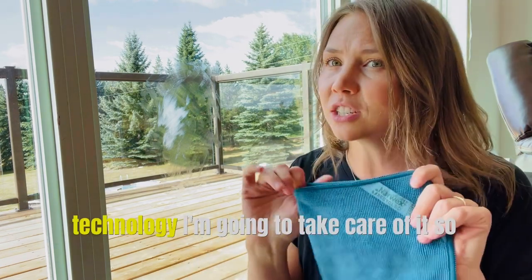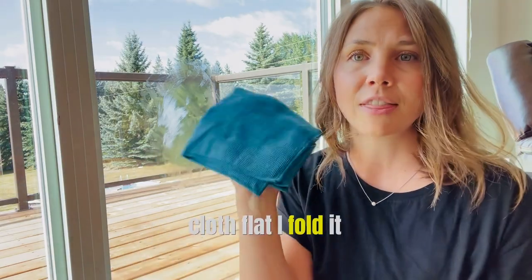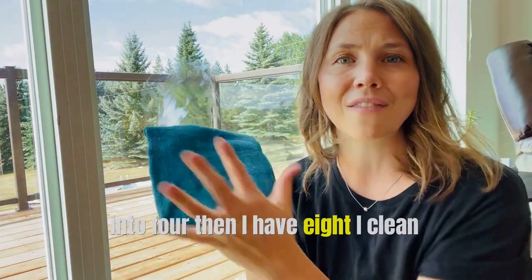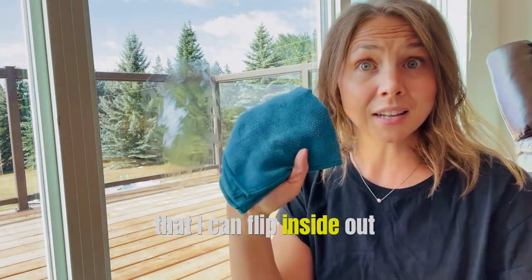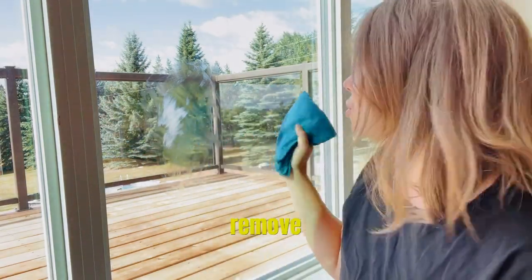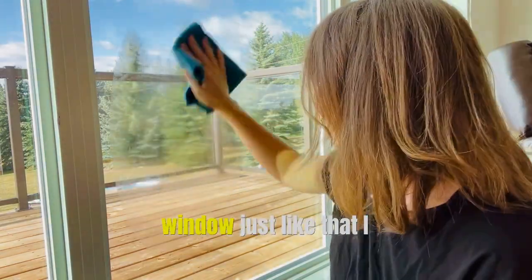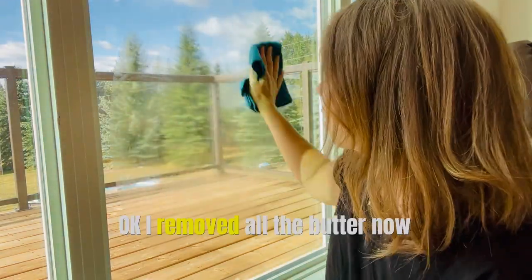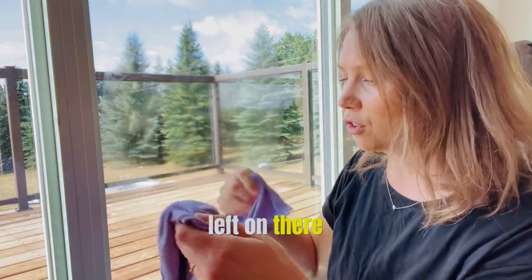Don't worry, I've brought the technology — I'm going to take care of it. I like to use my Enviro cloth flat; I fold it into four. Then I have eight clean surfaces that I can flip inside out. I'm going to go ahead and remove all of the butter from the window. Just like that — I didn't even flip sides. I've removed all the butter.